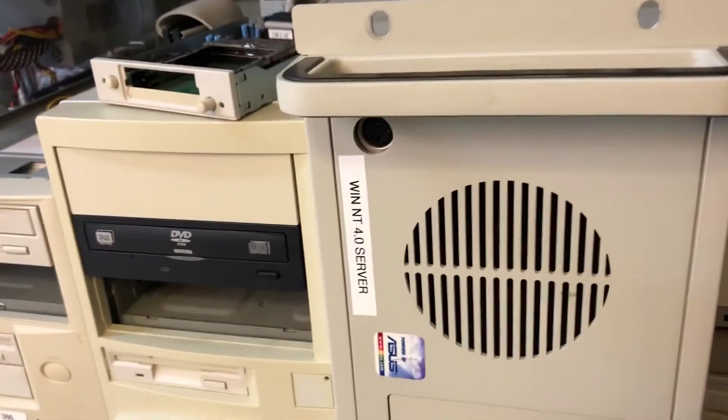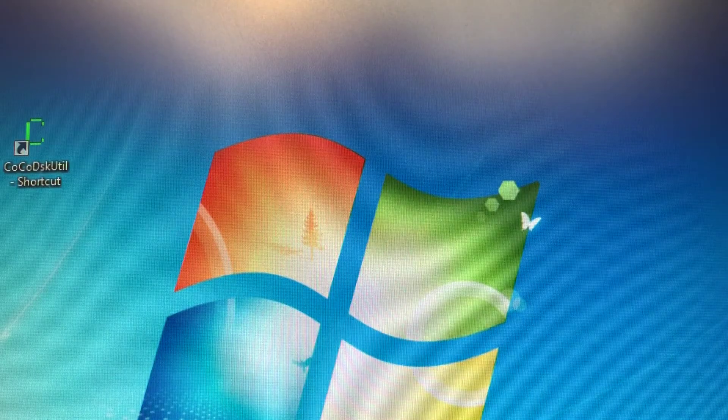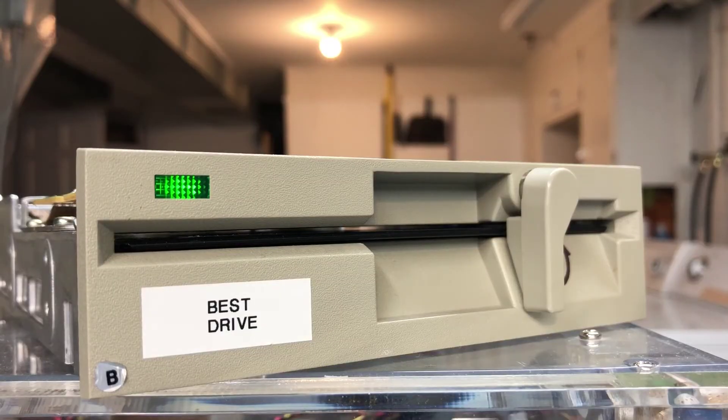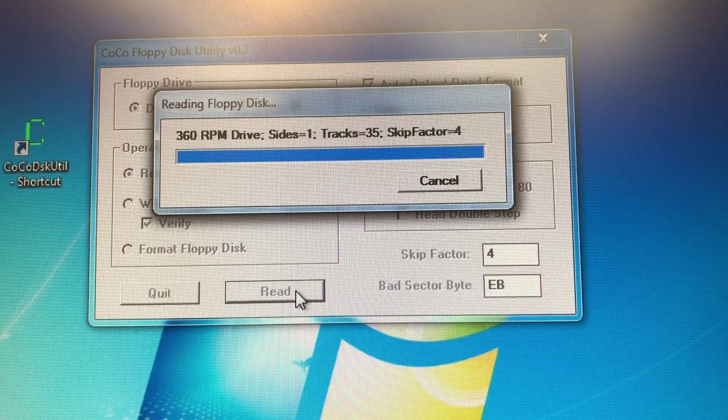The Coco SDC doesn't solve one important issue — I want to try to preserve the disks that came with my Coco. Just like with my K-Pro, we can use a PC to do that. First, we have to have the right kind of PC and use the right software. And that's it.